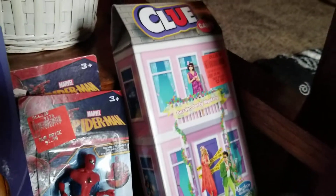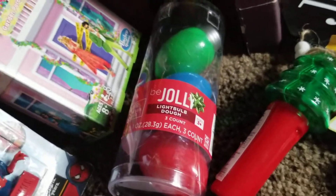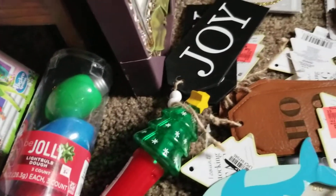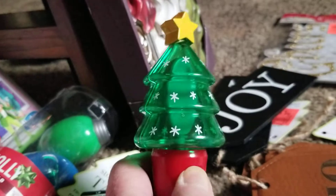I found two packs of Spider-Man erasers. I found a Clue game. I found some silly putty that looks like Christmas balls. And I found this little cute thing right here — all it does is light up.